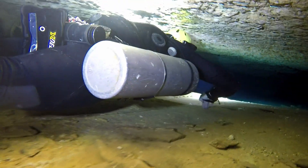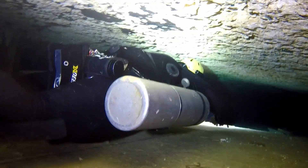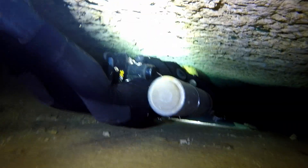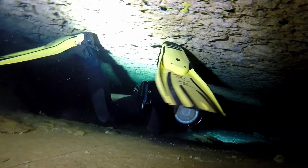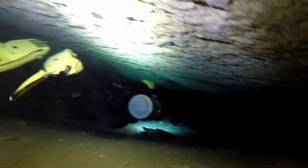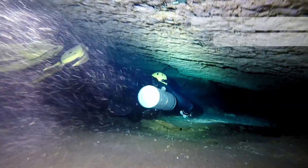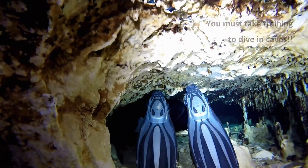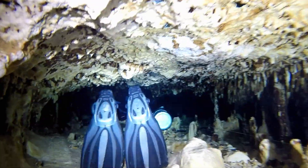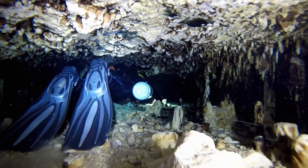Obviously to move in these environments you need to take the correct training and build your experience. I'm just showing you what is possible. You must master buoyancy control and body position before you even try using this, and I must stress: take the right training for diving in small environments like this.